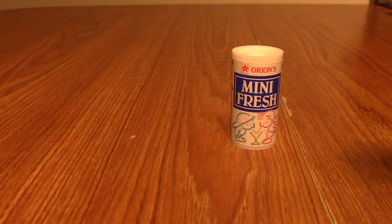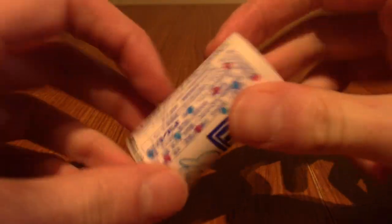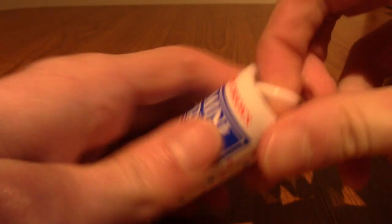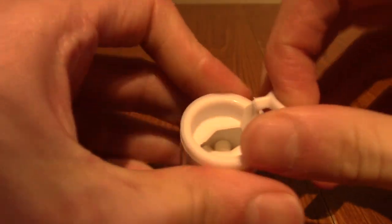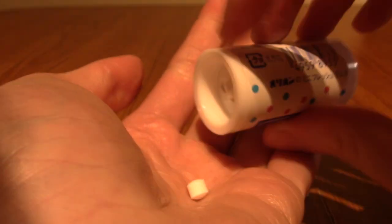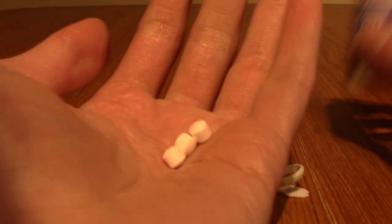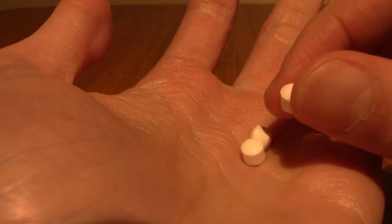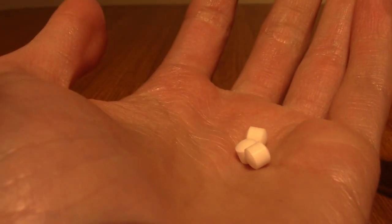On to the next snack. It's time for Orion's Mini Fresh Ramune. This is quite interesting — it's like a plastic tube, basically, and they're kind of like mints but obviously they are Ramune-flavoured. They're very small, kind of round mint things. I'm going to go try them.